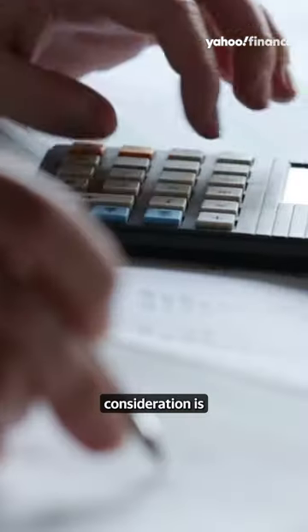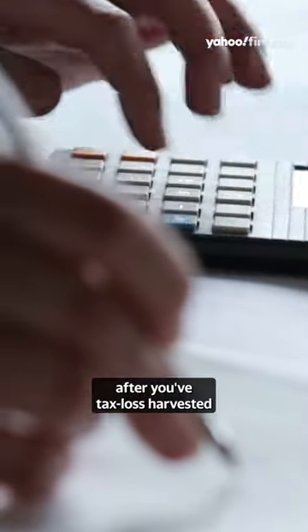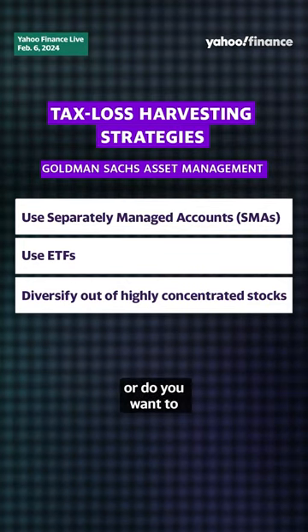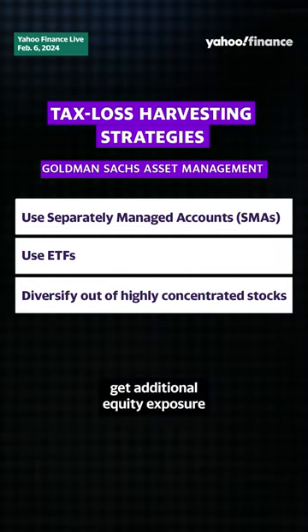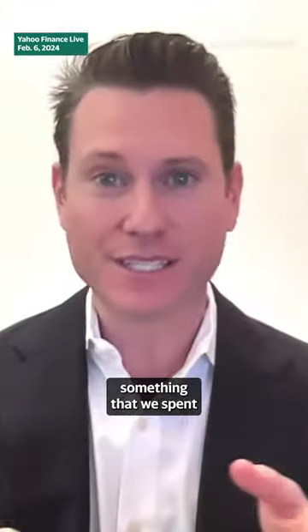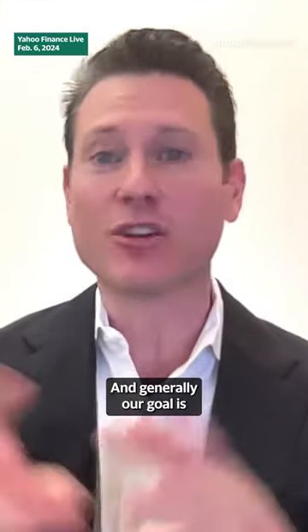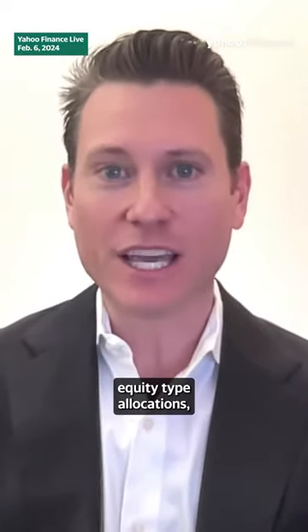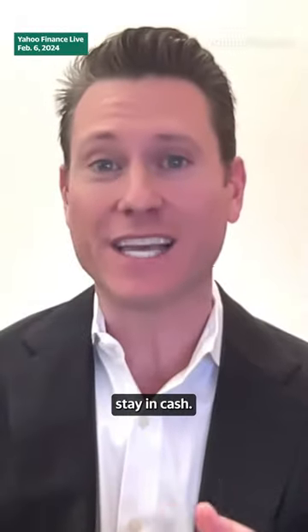One important consideration is after you've tax loss harvested and sold a security at a loss — do you remain in cash, or do you want to get additional equity exposure in the asset that you sold? This is something we spend a lot of time working through with clients, and generally our goal is, if we're trying to deliver equity-type allocations, you would not want to stay in cash.